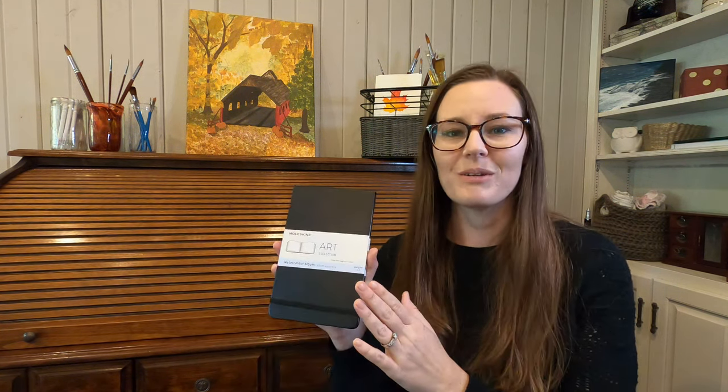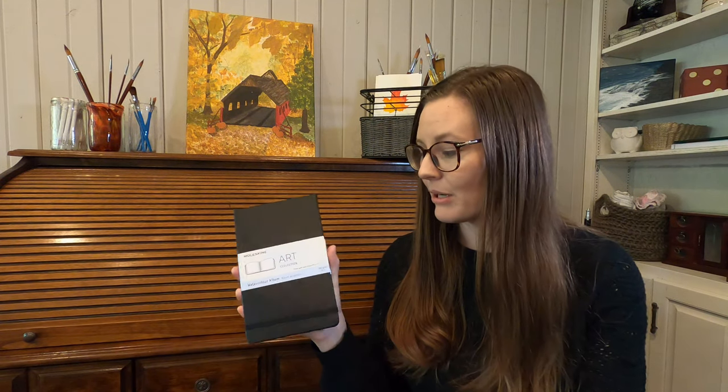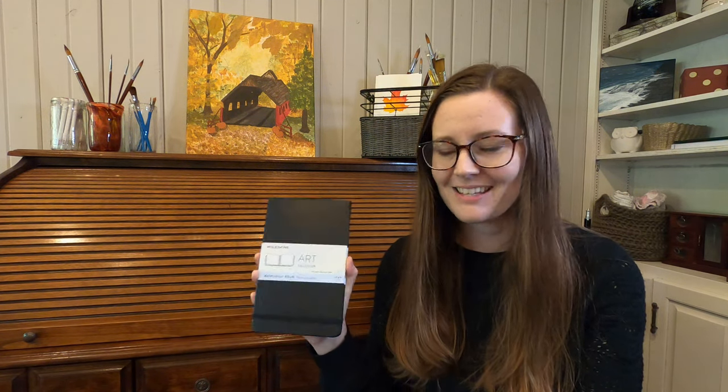For each of these videos, I'll be using the brand new sketchbook I'm starting this year — it's a Moleskine Watercolor Album. It's not the highest quality paper, but for quick watercolor sketches, it does the job. Let's jump in.